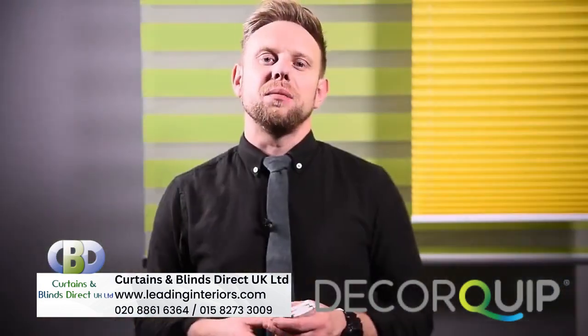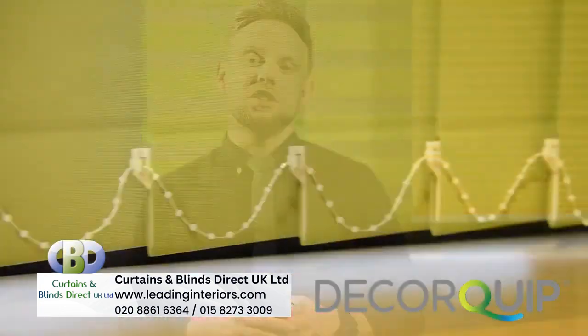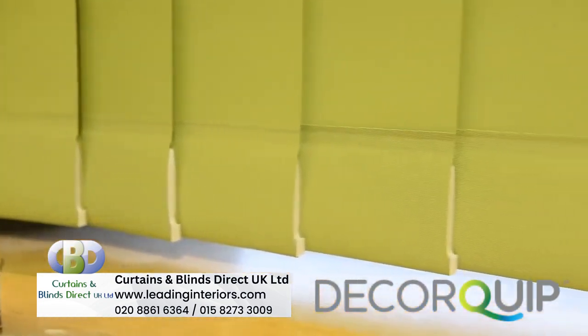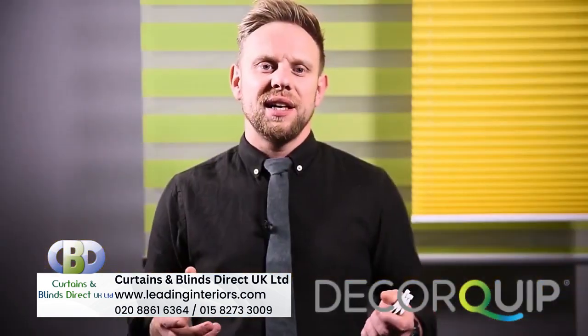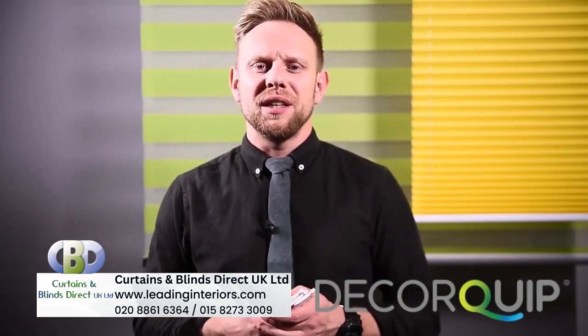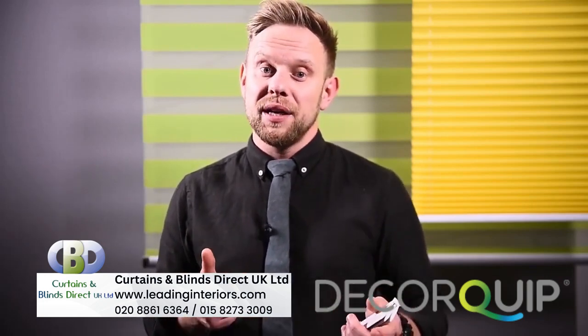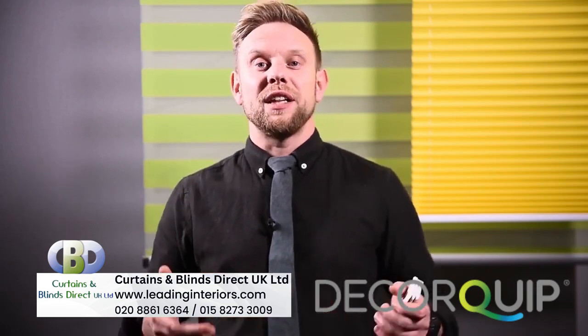The current trend for vertical blinds is moving away from the traditional connecting chain, sacrificing the stability it provides for a clean modern finish. And to be honest, there are only so many times a person can deal with the aftermath of pets and children, cherished as they might be, getting tangled up and disconnecting everything.